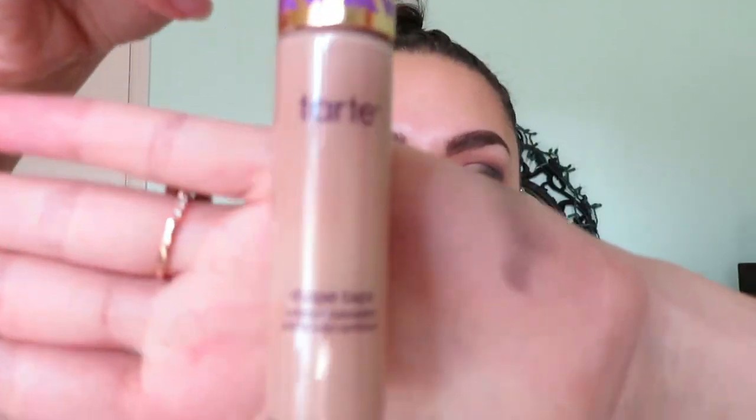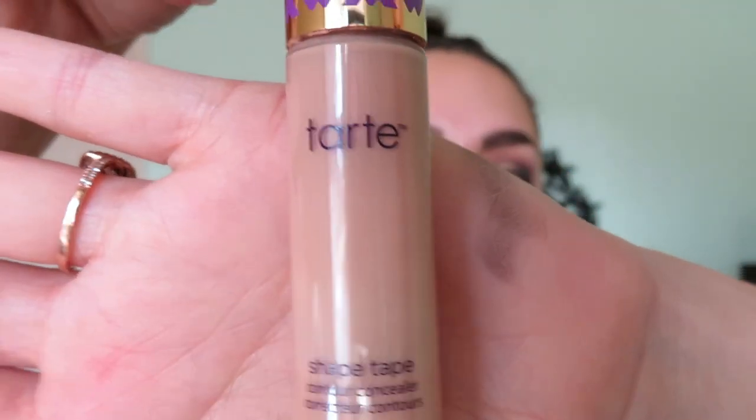Now I'm going to use the Tarte Shape Tape concealer in the shade Light Medium Honey to carve out the inner part of the eye. I don't use the wand for this part because it seems like it'll get everywhere, so I just take a little brush, put a tiny bit on it, and slowly start placing it where I want it and blending it up and out.